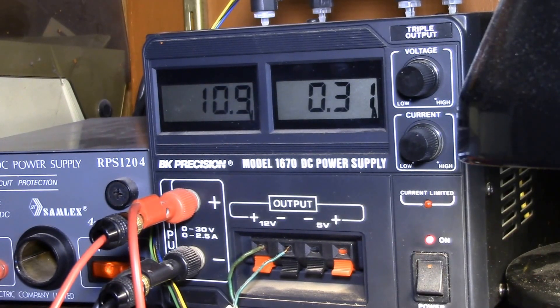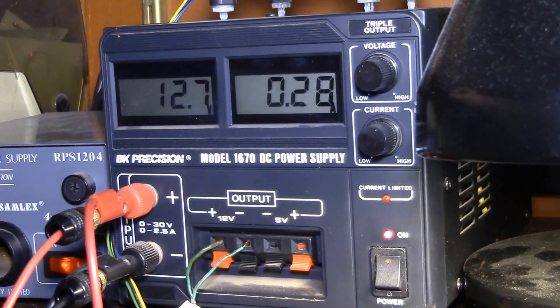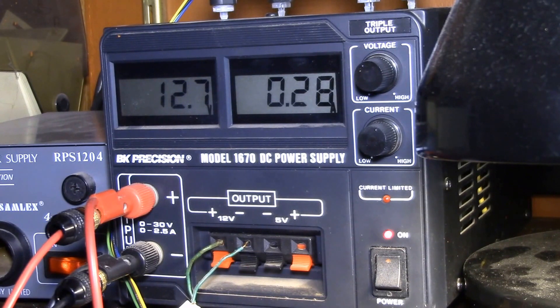At this setting of about 12.7 volts, that works out to about 3.6 watts of power. Taking 280 milliamps times 24 hours works out to about 7 amp-hours of DC energy required to power my Vera off my solar battery bank.